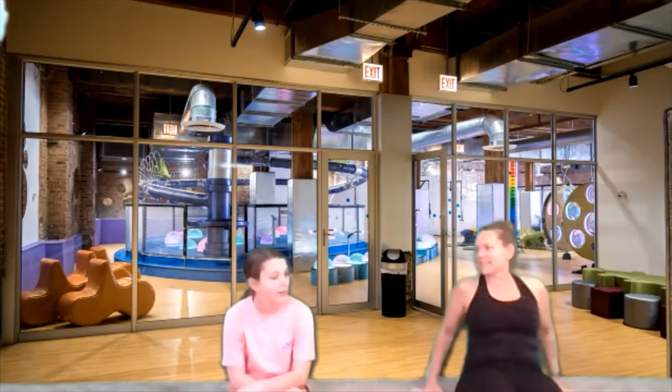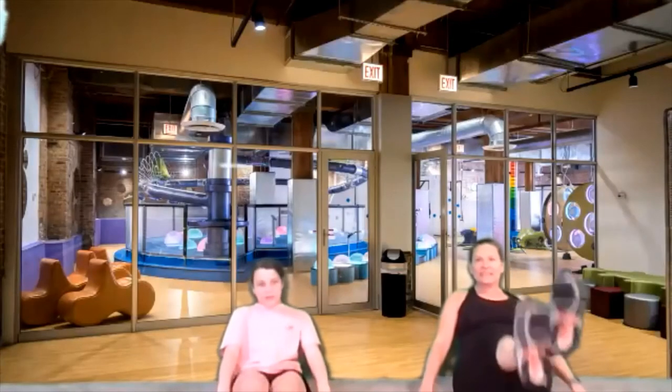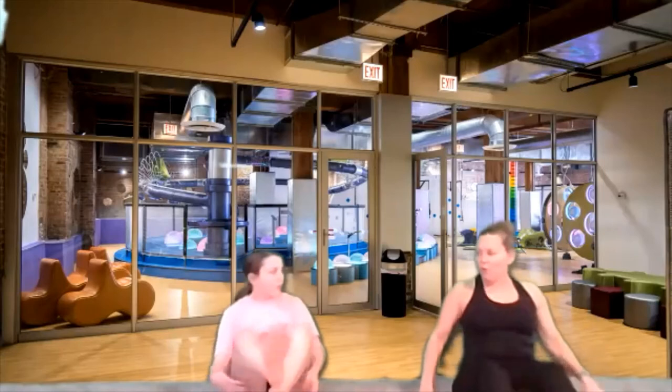Now we have to do our flutter kick — back and forth with our legs. Get ready and go — ten, nine, eight, seven, six, five, four, three, two, one. Whew, that was tough.